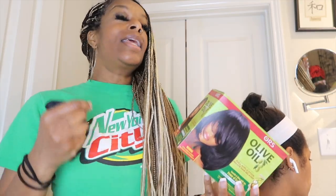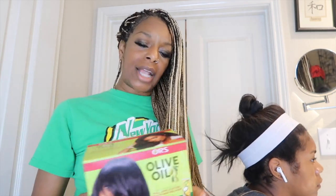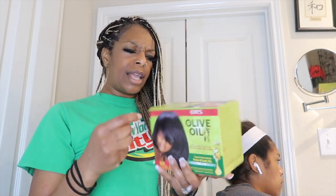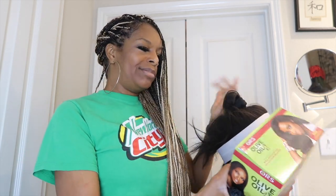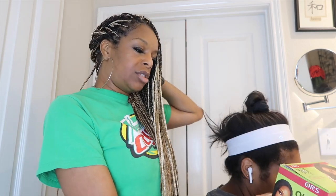But once I cut her hair in a bob she fell in love with the bob. Natural is not for everybody. It seems like in the Black world everybody wants to go natural, but that's not what she wants. When I do my short hairdo I also use a relaxer — I've used Revlon my entire life, but for her I've been using the olive oil relaxer and it works just fine. So she's about to mix this up — follow the instructions on the box.